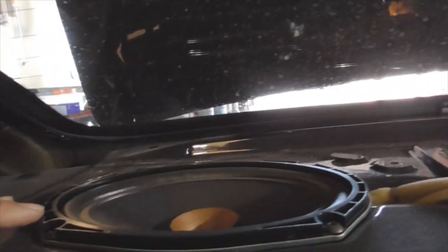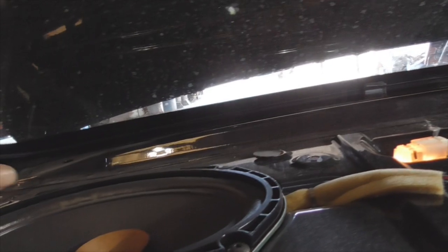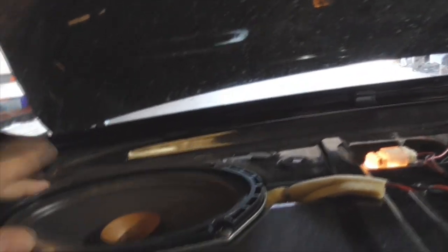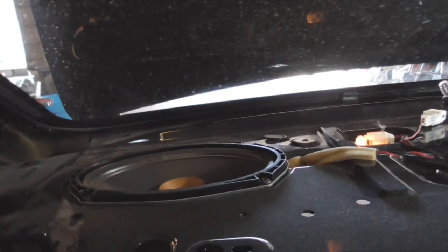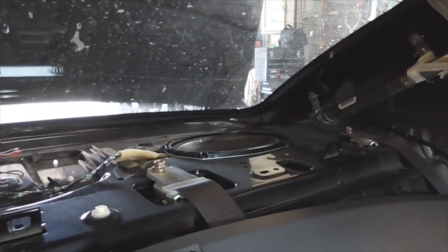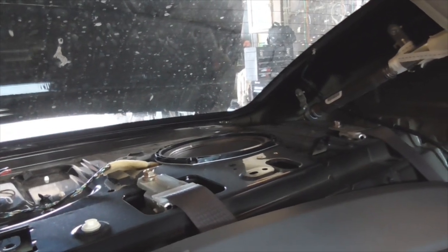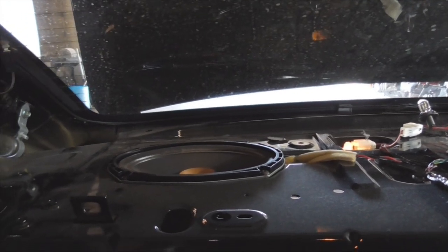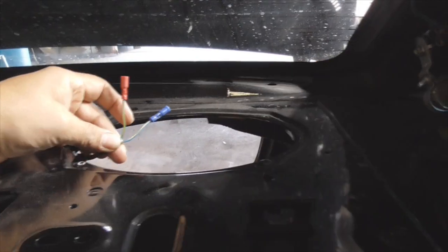These appear to be 25 Torx screws. There's plenty of clearance here to get a standard or low-profile screwdriver in to get these swapped out. We'll swap those out and fabricate a little connection so that it'll connect to the stock wiring harness.